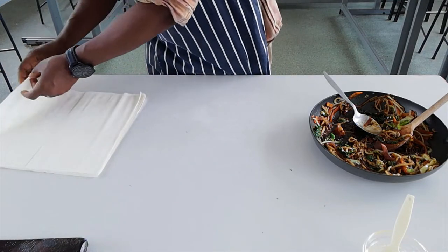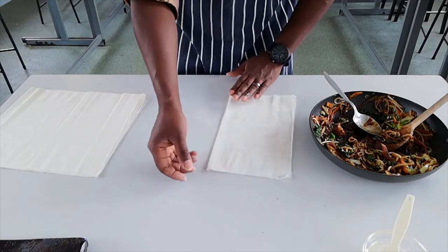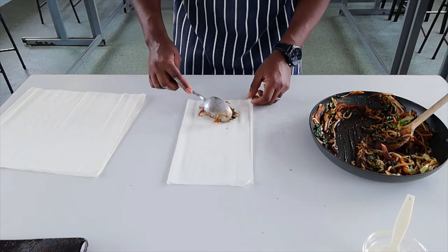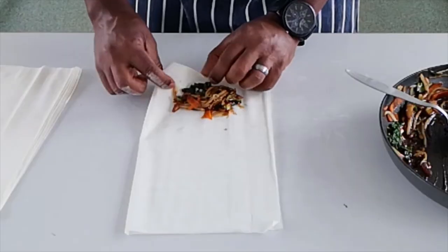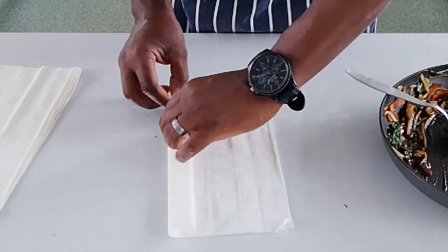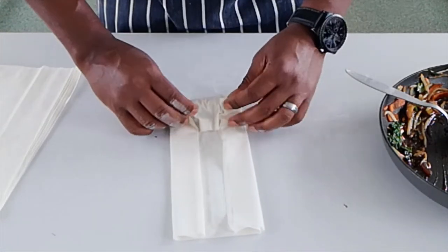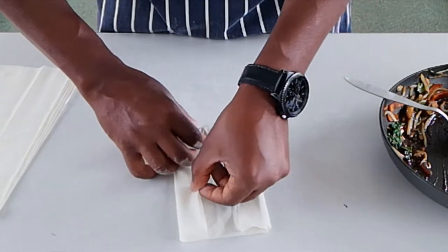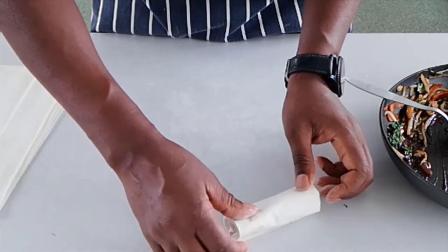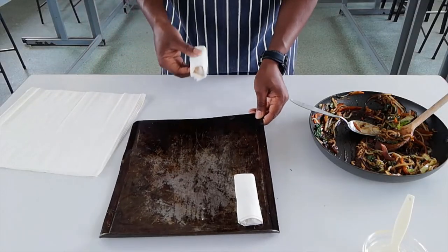Get another sheet of filo pastry, fold it in half, and add a spoonful of mixture. It's important not to overfill — that'll make it difficult to roll up. Fold the top part over, fold the sides in, and then roll it up. Place it on the baking tray seam side down.